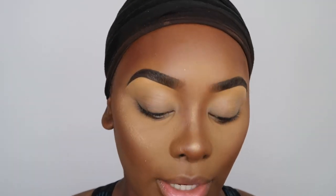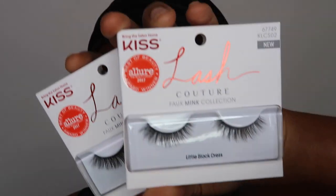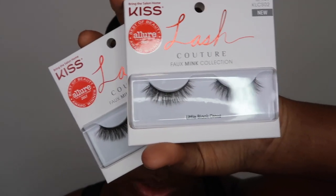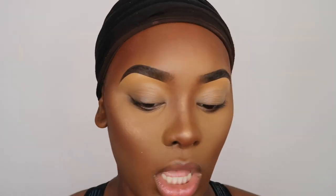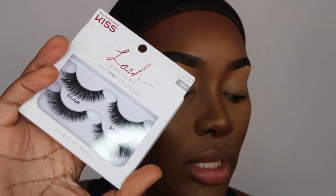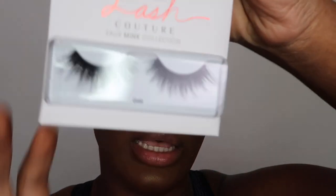Alright, so we're here to do a dedicated lash application video so you guys can see in detail how I do that, because I have not been doing my lashes in my videos lately and I figured it'd be better to just do one dedicated video. Today I am using Kiss Lash. They sent me so many different styles. These ones are called Little Black Dress — they sent me a pack of two — and they also sent me ones in Style Gala. These are the lashes I'm going to be using today.